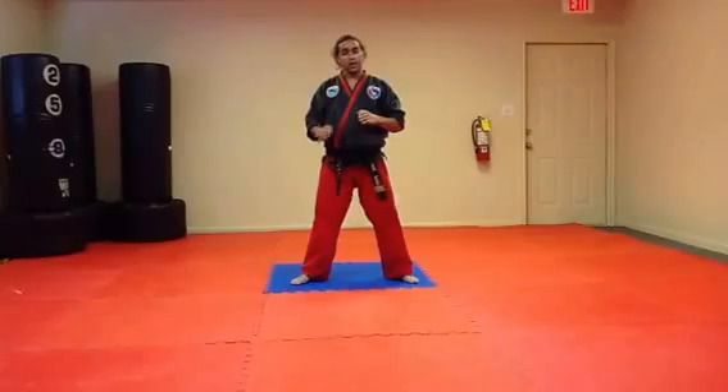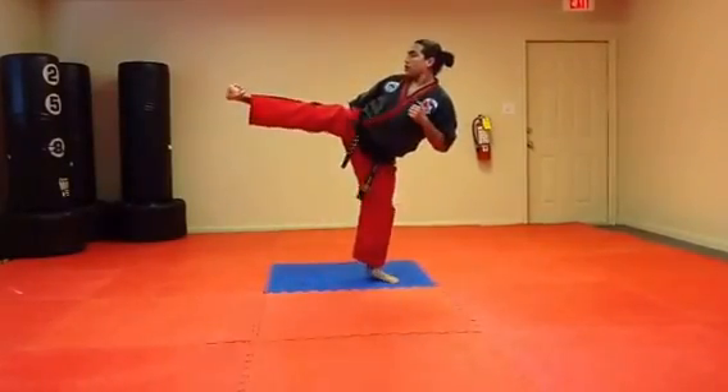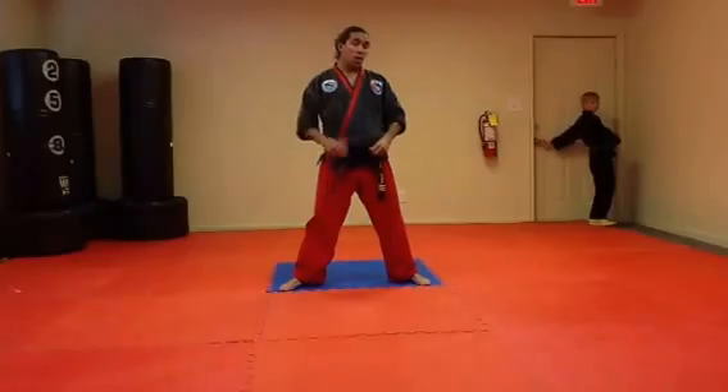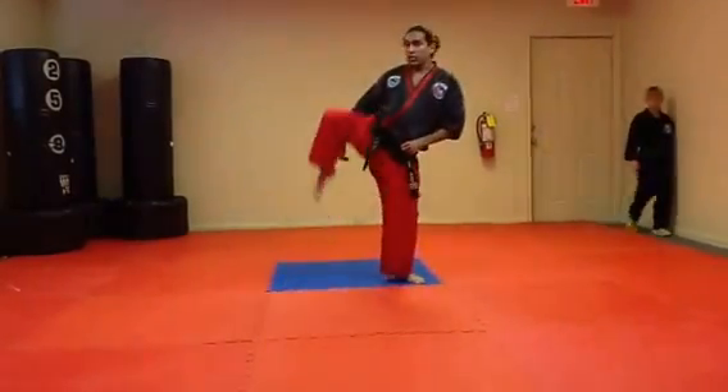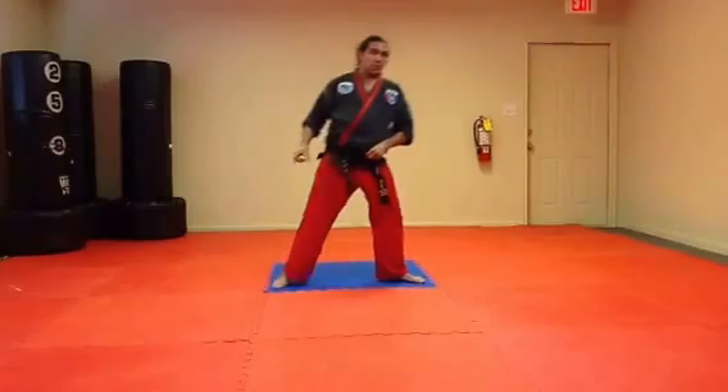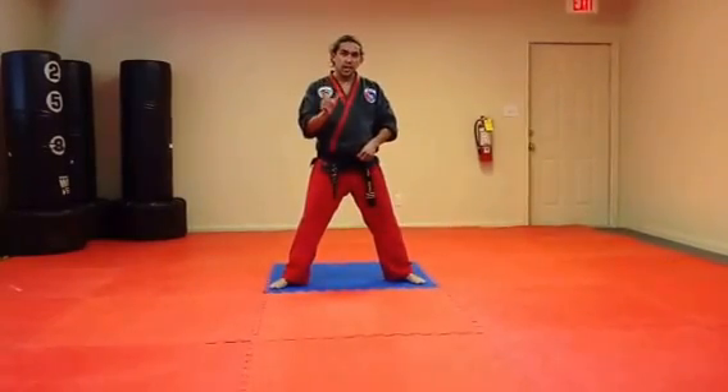When striking with this kick, you can either strike with the back of the heel, which is a devastating blow for breaking boards, or in sparring, I recommend extending the foot and slapping with the bottom of the foot, which gives you extra reach and is not as devastating to your opponent.